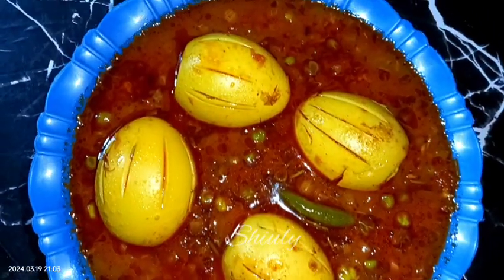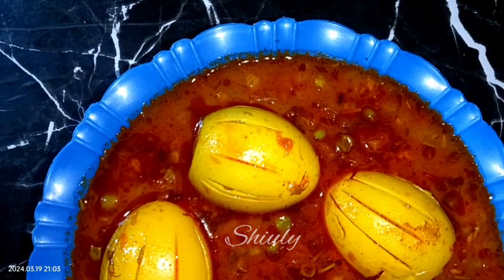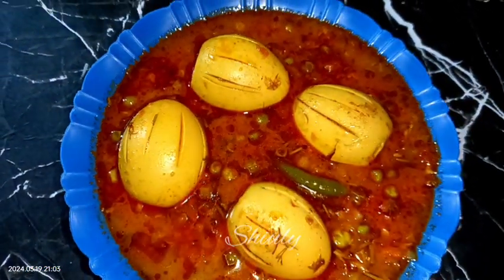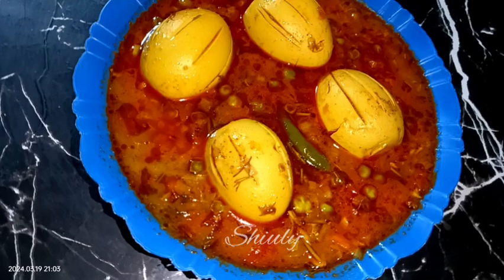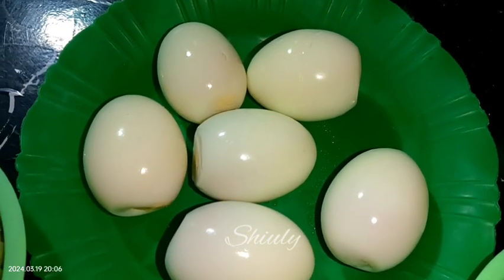Hello guys, hi! Welcome to my kitchen. Today I'm going to show you how to make super delicious egg curry with green peas. It's a very easy and simple recipe but super delicious to eat, especially with boiled rice and also delicious with roti and chapati.